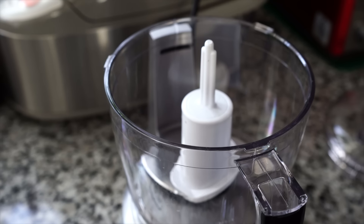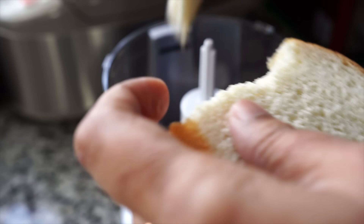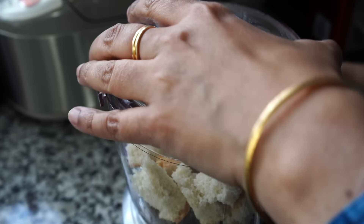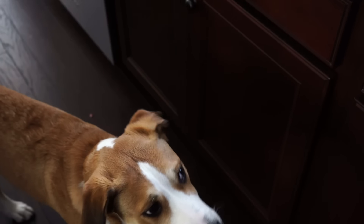Next I will grind a large sandwich bread in my food processor. Do not worry if you do not have a food processor — you can do this in your blender as well, or I will tell you another technique later in the video. And here is Bo, very irritated with all that noise from the machines. He thinks I am in danger and the world is coming to an end.